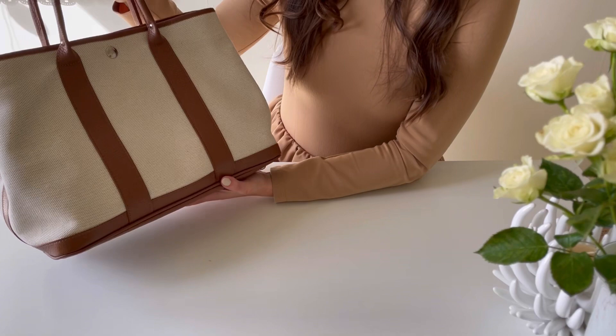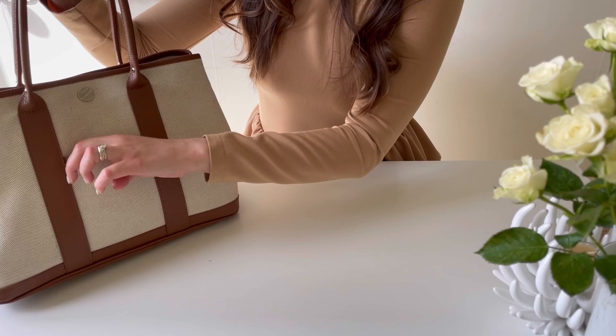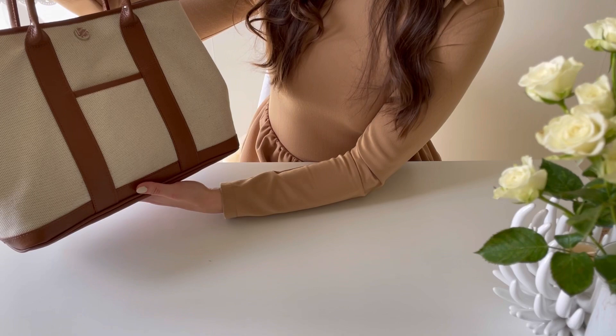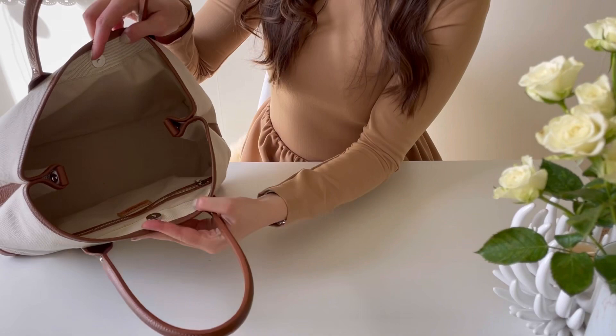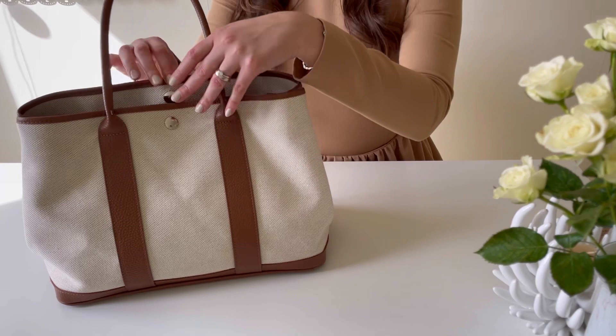This bag is in canvas, as you can see, in beige color. It also has straps and calfskin in brown color. On the other side it has a small pocket, and you can see 'Bonfanti' written on the closure button. It's nearly all in canvas — the lining is canvas as well — and the leather part is on the bottom and on the straps. This bag, as I mentioned, I bought in their boutique in Milan.